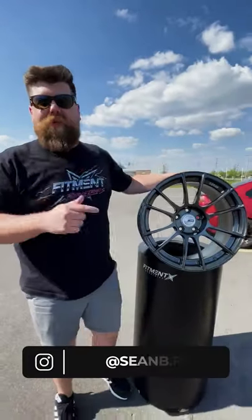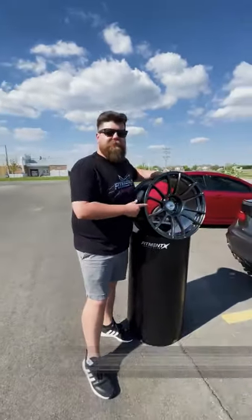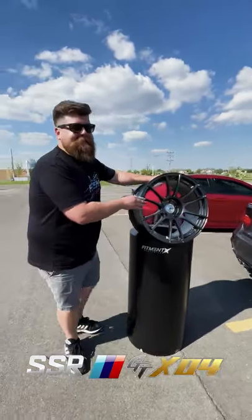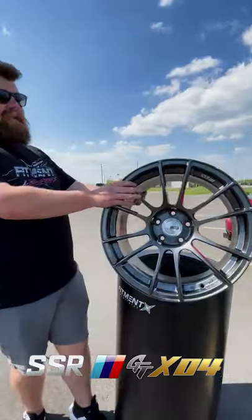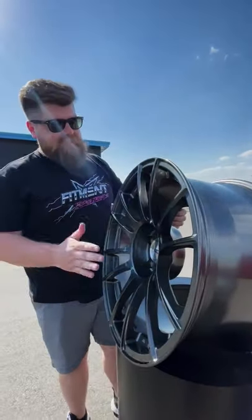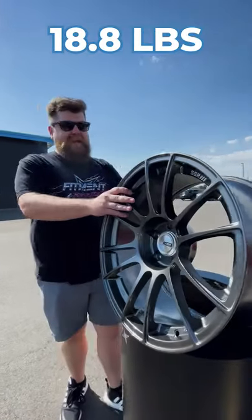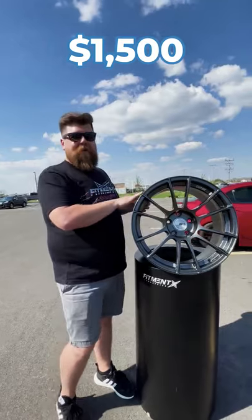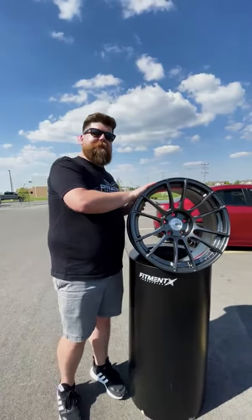What's up nerds — if you're trying to change your wheel game for 2021, let me introduce you to this brand new design from SSR. This is the SSR GTX 04, an 18 by 9.5 rotary formed mono block wheel. What that means is this thing is going to be strong and light, at about 18.8 pounds, and these start in this size at about $1,500.